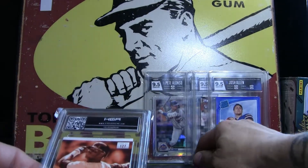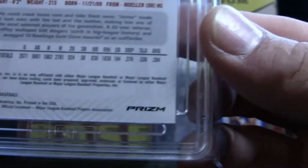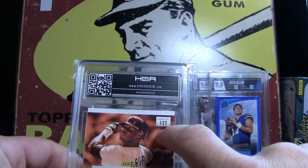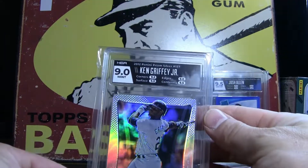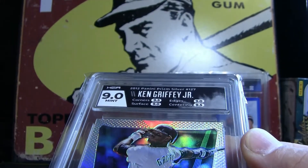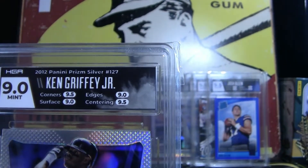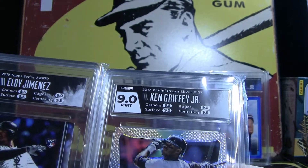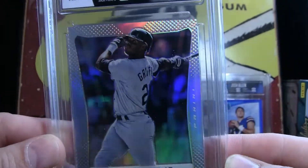And this right here — this is the gem. I had no idea what this was going to grade out as. This is the 2012 Prism Baseball Silver Prism Ken Griffey Jr. This has a scratch right up here on the other side — I thought I was going to get a 7. Oh my god, I got a 9! Holy crap! That is gorgeous. I did Match Card, and they did basically the same thing they did on the Eloy Jimenez. It's a 9.0 Mint. Look at the shine on that card — that is amazing.